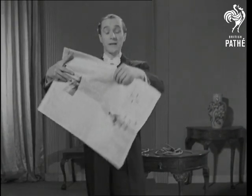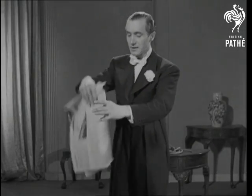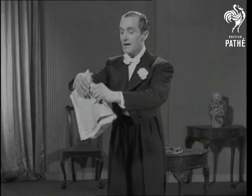If it happens to be a big paper, tear it several times as neatly as possible, like this. Don't burn the paper, whatever you do.